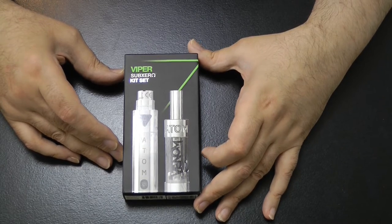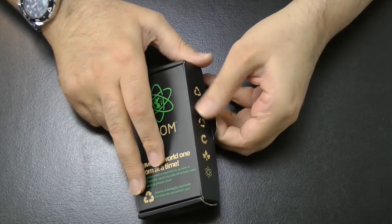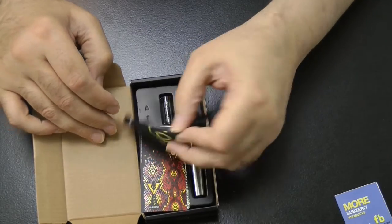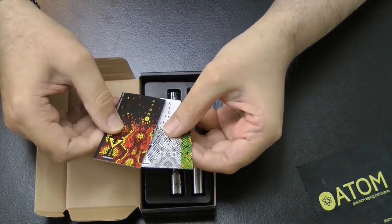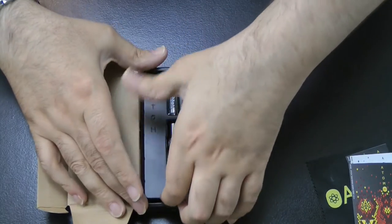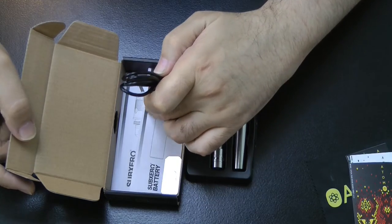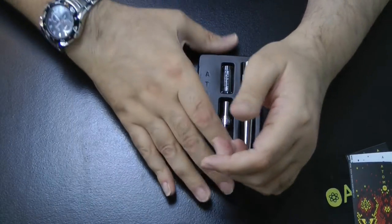The packaging is very similar to the Blaze, which makes sense. It comes in a recycled cardboard box with a little product catalog, a cleaning cloth, some waterproof stick-on decals you can wrap around your battery, the battery itself, the pre-built tank, a spare glass tank, a USB charging cable, instructions for the coil and battery, and a spare coil — the same coils as on the Blaze.